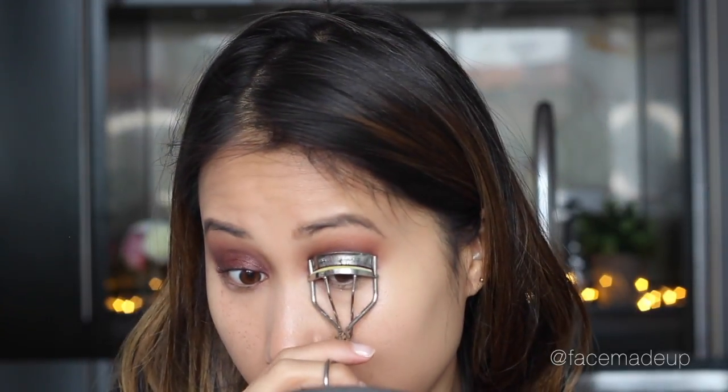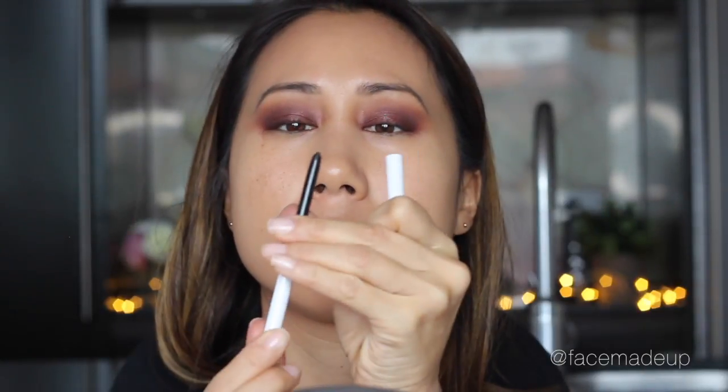I'm going to give my lashes a quick curl before moving on to my eyeliner. I'm taking Colourpop's gel eyeliner in the shade Swerve, which is a matte black, and lining my top lash line as well as my waterline. I'm winging it out slightly so there's a tiny bit of a flick.